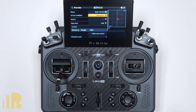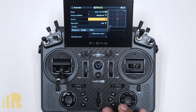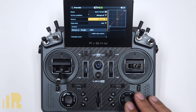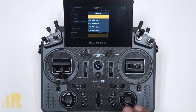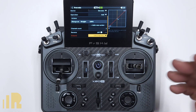With any mix you're going to add to your system, just think of it this way: the most important things are source and output. Source is what I'm going to use to control it — I want my source to be my elevator stick, so I'll click there and choose elevator. And my output is what this stick is going to control — I want to control flaps, which is on channel five in this plane. And that's pretty much it.